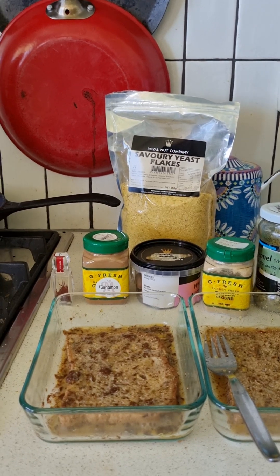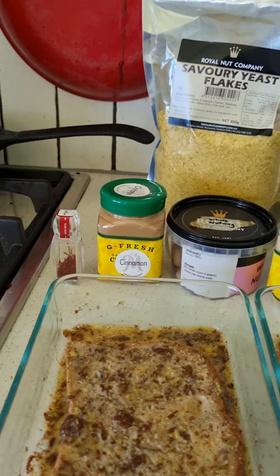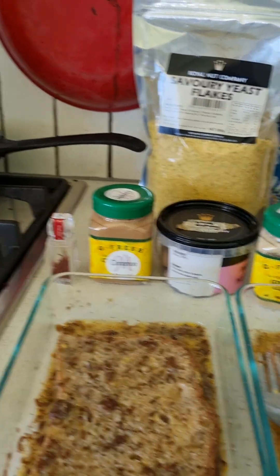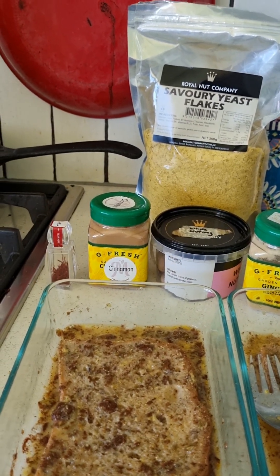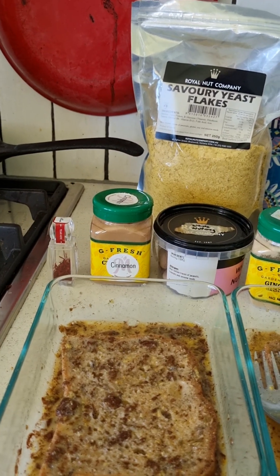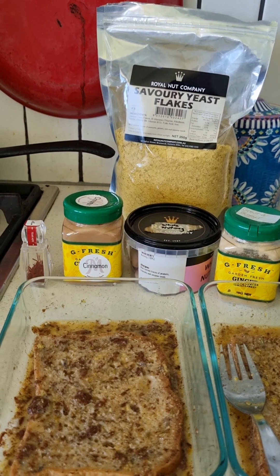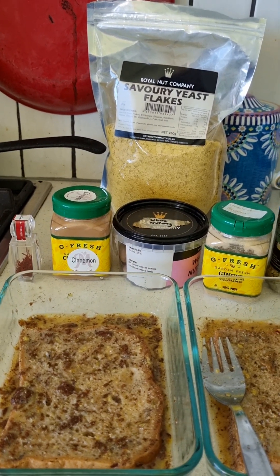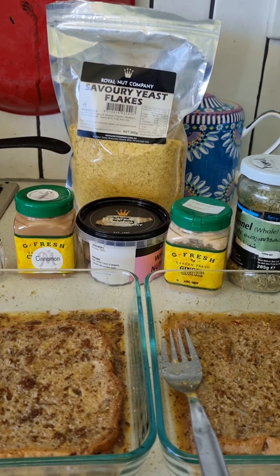The red is hard. For the red spectrum I'm using saffron — just a couple of strands and hopefully that'll be enough. The orange spectrum: cinnamon and some freshly ground nutmeg. And for the yellow, I'm using some yeast flakes.